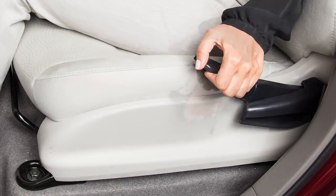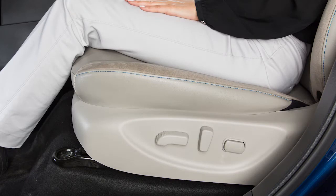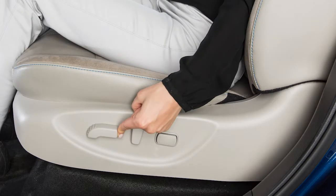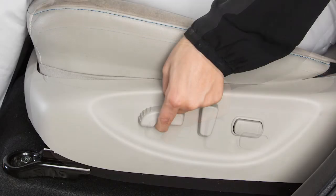Pull up or push down on this adjusting lever repeatedly to adjust the driver's seat height. If your vehicle is equipped with power driver's seat adjustments, look for this switch on the side of your seat. Push the switch forward or backward and the seat will move in that direction. Push down or pull up on the middle of the switch to adjust the height.